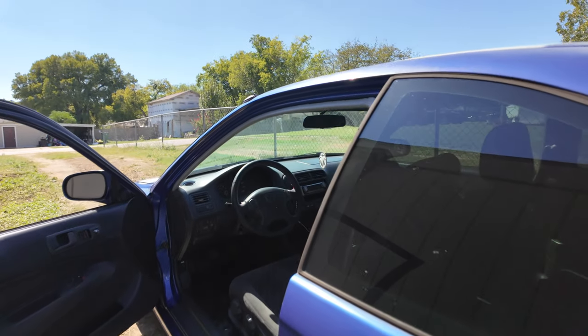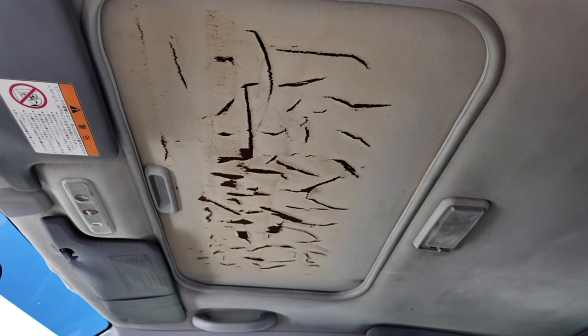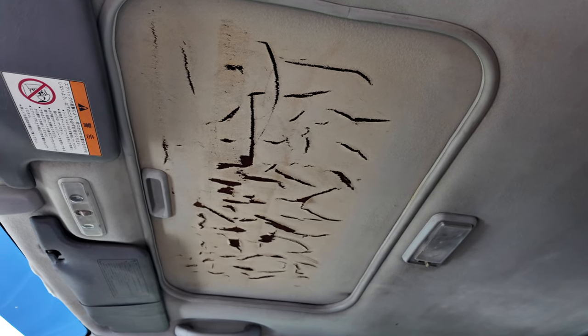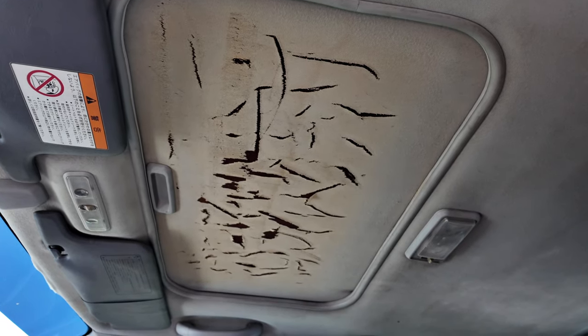I'm replacing the sunroof headliner on my '99 Civic. You can tell it's pretty worn out. I found a place that will recover it with hopefully the same color, but I've got to get it out and take it to them, so I'll start taking it out.